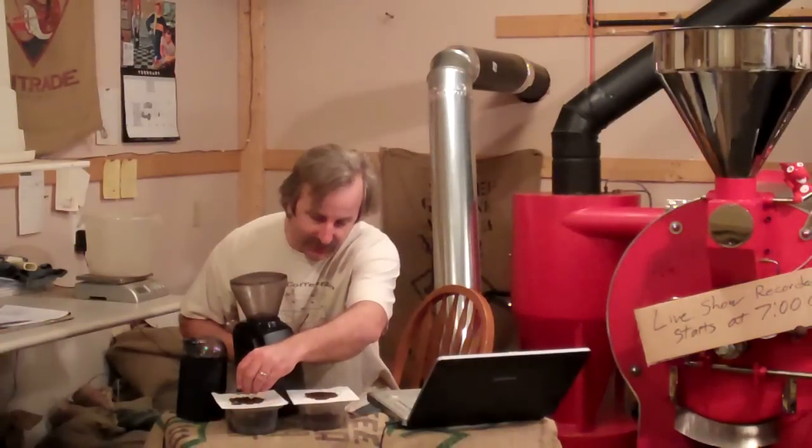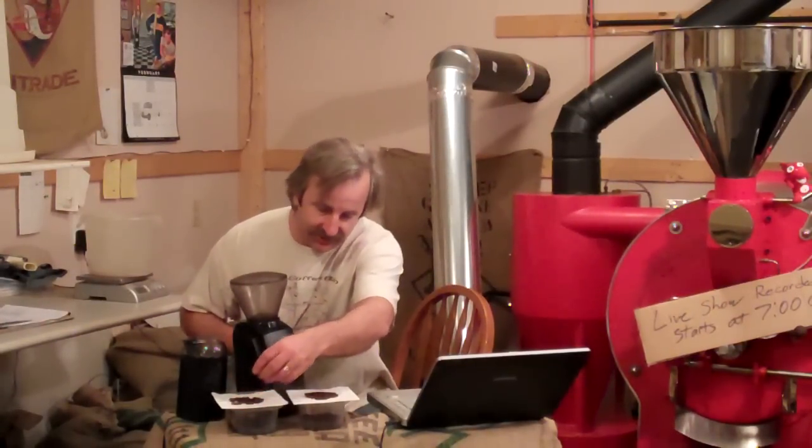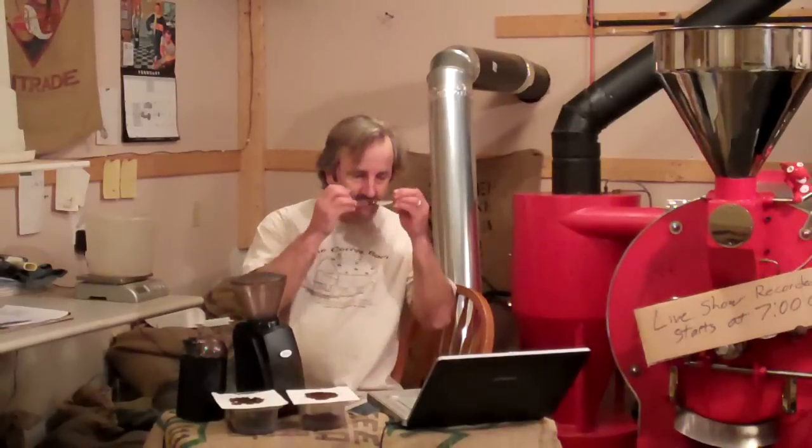Where this blade grinder gives you chunks — same amount of coffee, but some are chunks, some are tiny ones, some are ground so fine — and that's going to make it bitter.